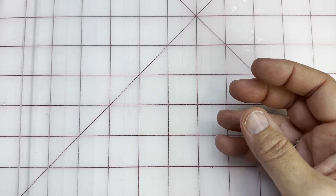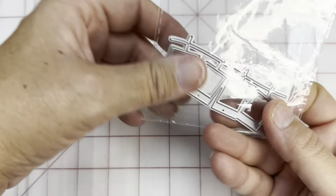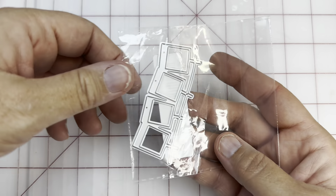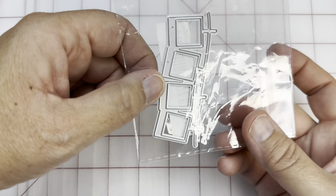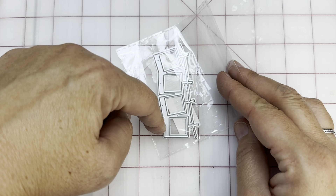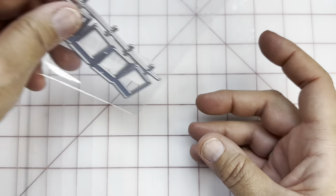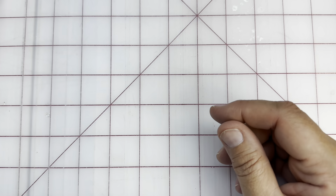I thought this would be bigger — that's always what we say, right? I wanted to be able to use this on cards, and I don't know if it will work the way I wanted it to. I really did think these were going to be like an inch, but these inner ones are more like a quarter inch, maybe a little bit more. That's okay — I may cut several of these and kind of stack them, and use them on some of my cards with some cute little things on the inside. I've got lots of tiny stickers.